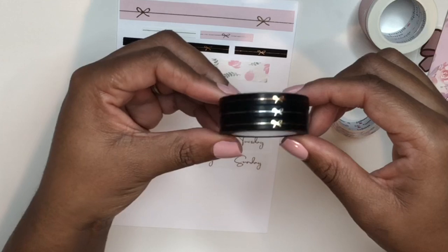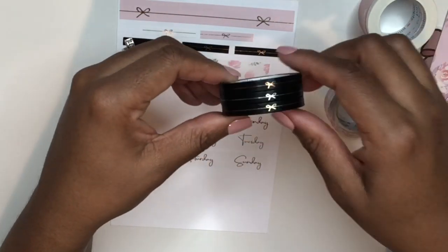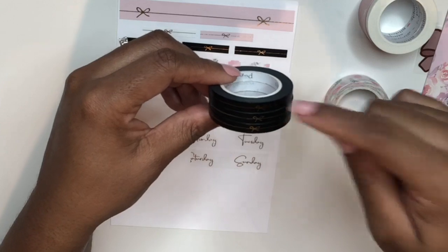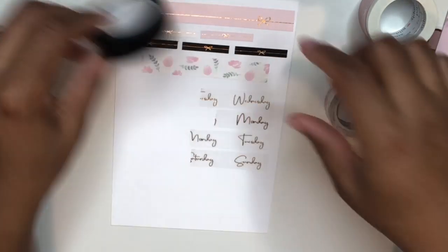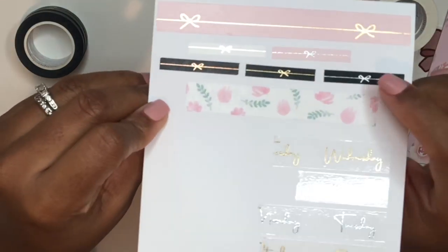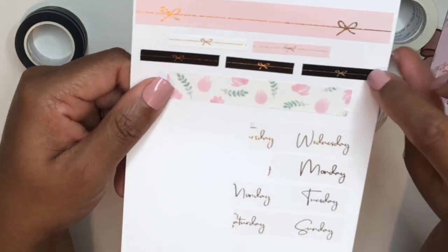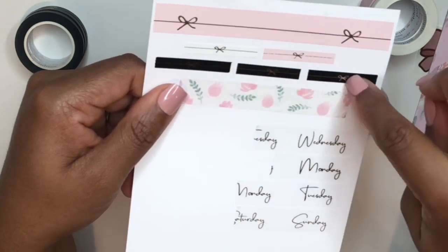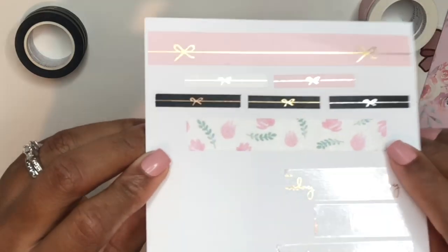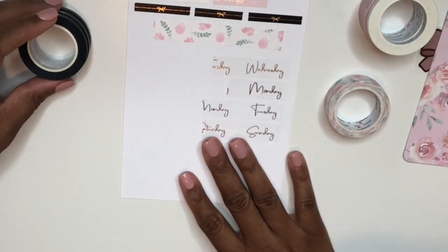I'm really hoping the camera is picking up the foil this time because in my last haul you couldn't see it at all. We've got rose gold — which is definitely more coppery than pink — silver, and gold. I rolled them all out on the page; the silver and gold are in the center and rose gold is over here. Having them next to each other might help you guys see the difference between the two colors.